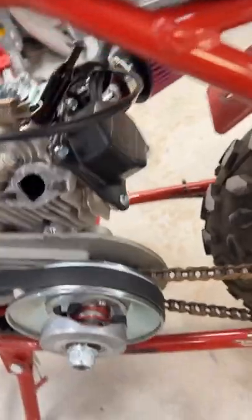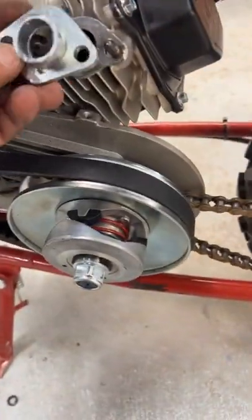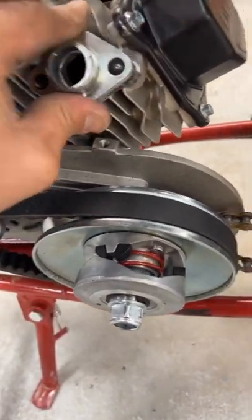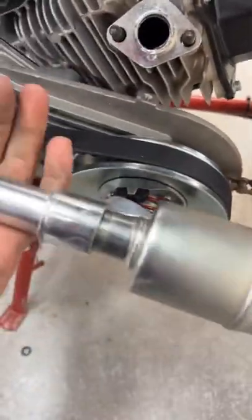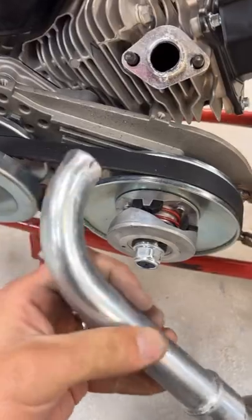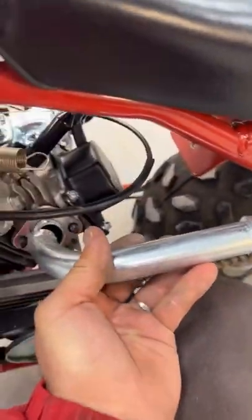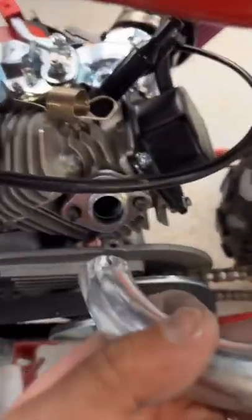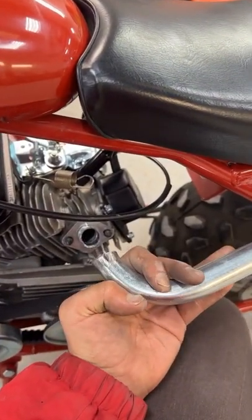The made-in-China exhaust is just three-quarter inch piping — no bueno. So I cut the header, we have some pipe that's about an inch and three-quarters, we're gonna space it and it's gonna look something like this. Time to weld.